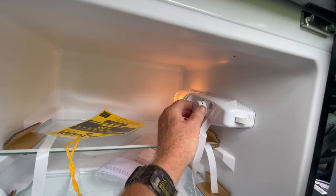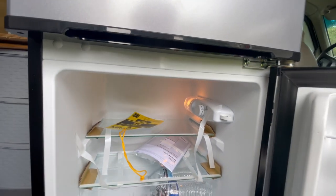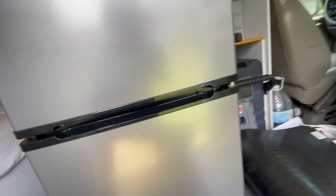Turned it on — there's the light. We're going to set it to max cooling. The compressor came on and it's really quiet. It's currently four minutes after one o'clock, so let's let this run until two o'clock and then we'll start our power consumption test on the van's system.